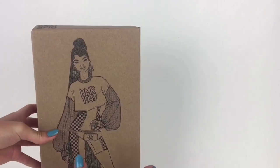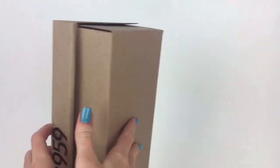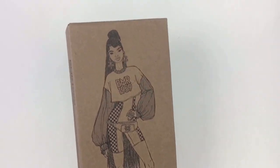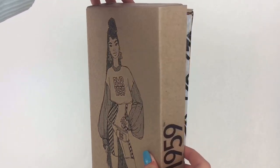The box is kind of like a shoe box which is really cool and is better for the environment. On one side of the box it gives some information about this doll line and then it says BMR 1959 on the other side. BMR stands for Barbie Maleficent Roberts and 1959 is the year when Barbie first came out.